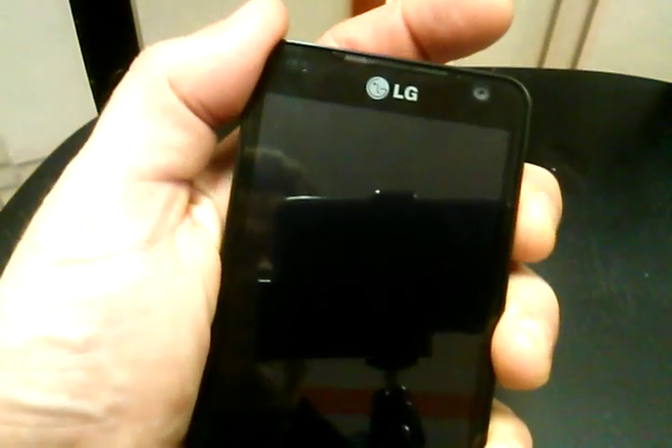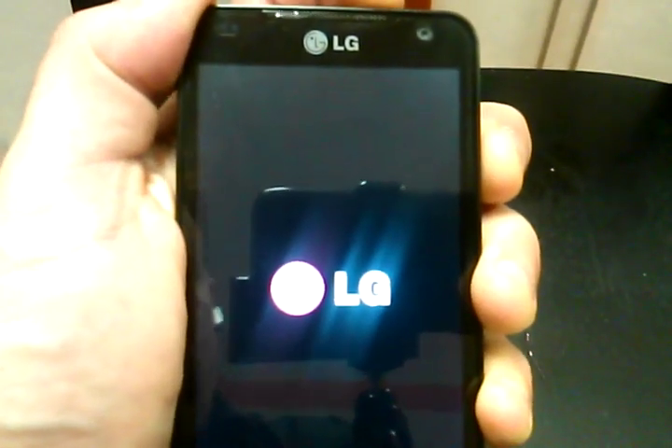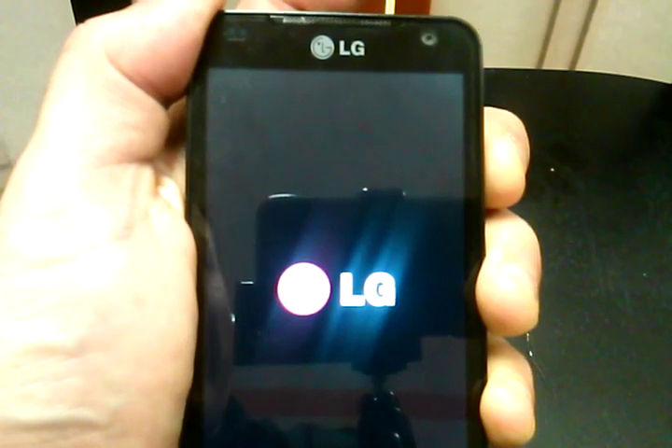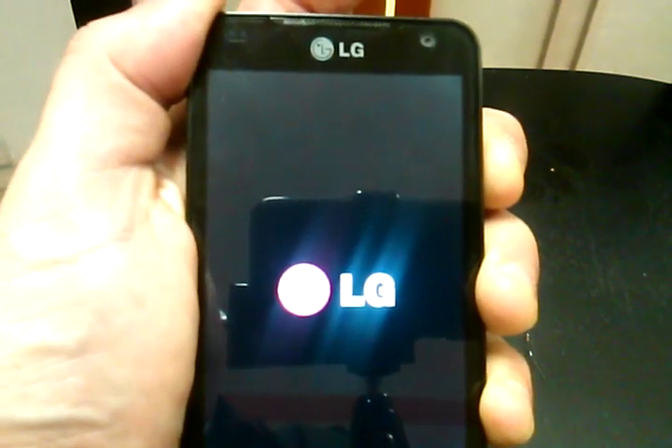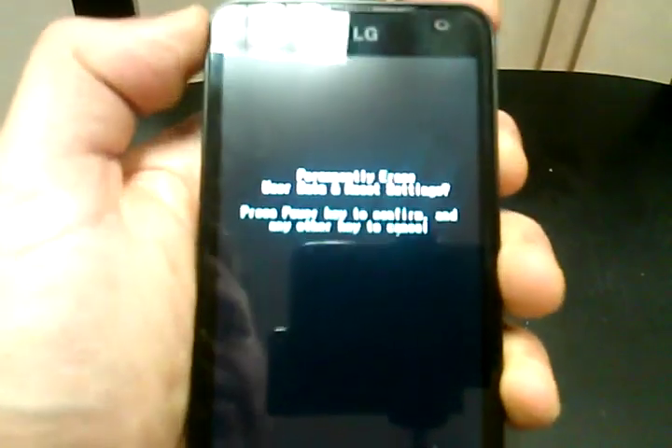So what we're going to do is press and hold the volume up and down simultaneously while pressing the power button. Don't let go once you see the LG logo — you can let go of the power button, but keep your hand on the volume up and down.